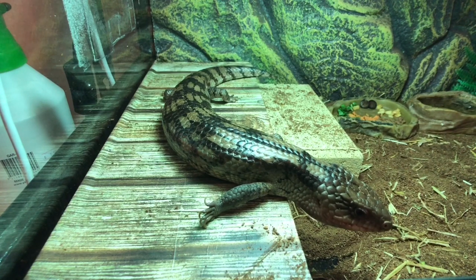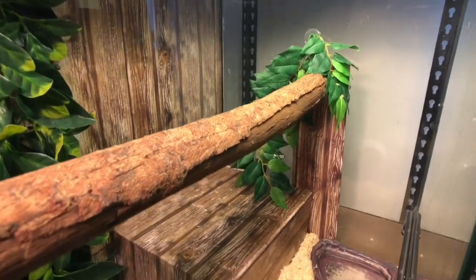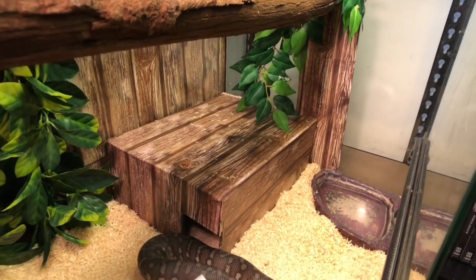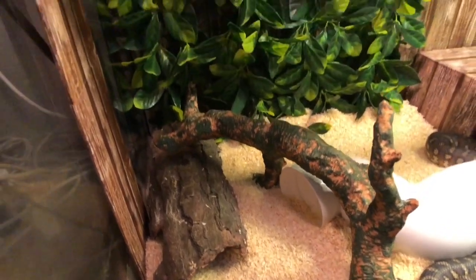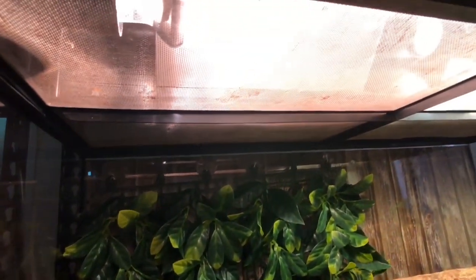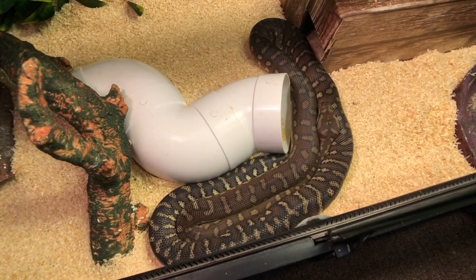Here we have Chappie. Chappie is a two-year-old central carpet python. He's currently in shed at the moment. He is fed on small rats. He's housed in a three-foot Exo Terra enclosure. We have his substrate, his water bowl, and three hides in here — one is custom built, a pipe hide, and a log one. We have a fake branch and a perch that I made for him where he can bask and get his light. It gets about 32 degrees on the perch and down on the ground about 30, but in the hide it's about 27 to 28. We have a couple more fake branches in here as well.